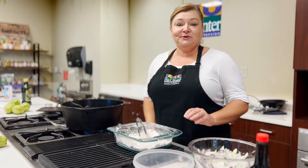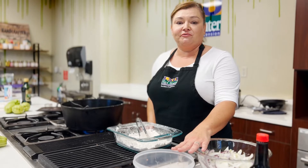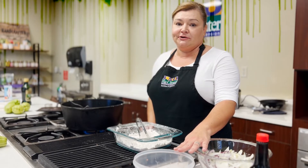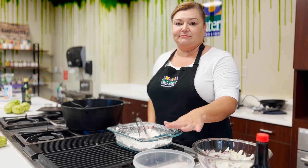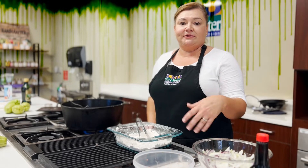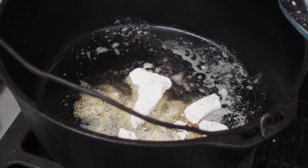You want to make sure before you cook your liver, you soak it in milk for at least 40 minutes. Very cold milk in the refrigerator is best. It takes out some of the metallic taste that liver tends to have and makes it more palatable. I've got some butter and oil in this pan and it's really, really hot.